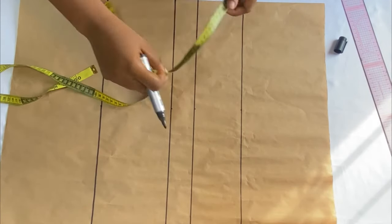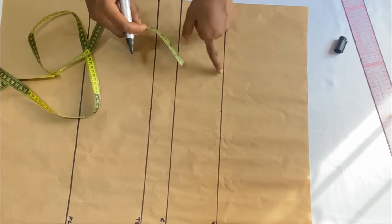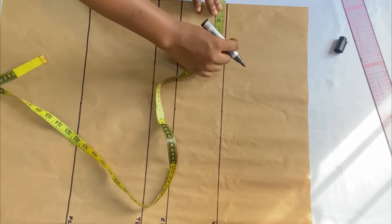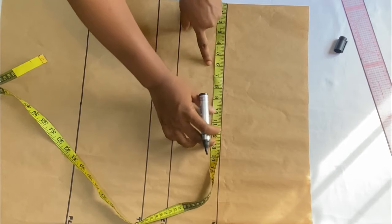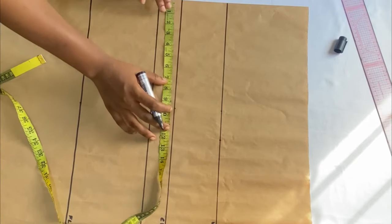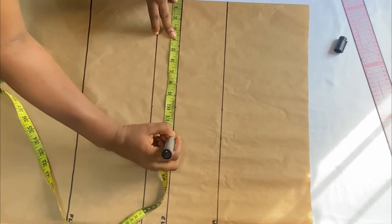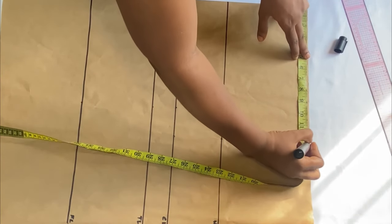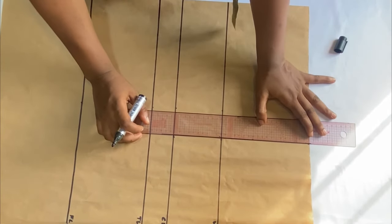After extending the lines, I label them: the hip line, the crotch line, the tie line, and the full length. The next thing is to divide your round hip by four — mine is 11.5 inches — and add one inch for similar ones, making 12.5 inches. I'll mark that 12.5 inches on the hip line, the crotch line, and also on the waistline, then connect the three points together with my ruler.